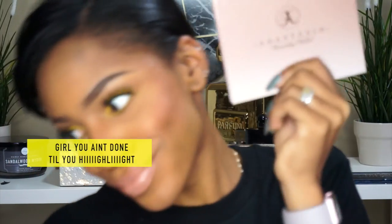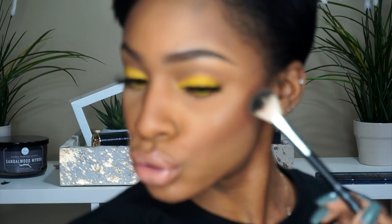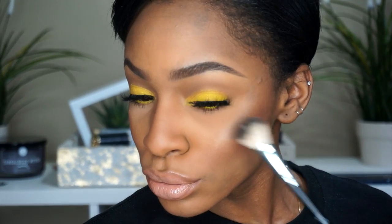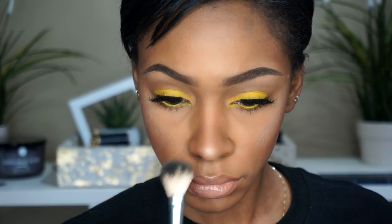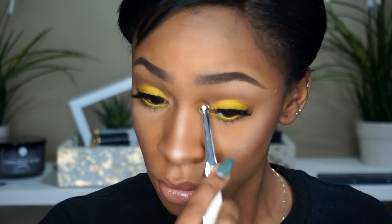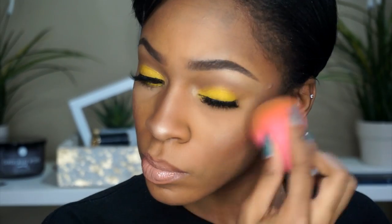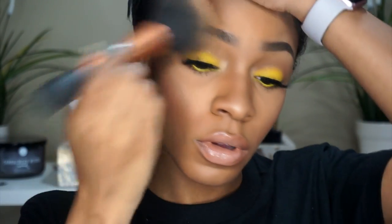I almost forgot to highlight — you need to highlight! I'm taking all of these highlight colors, blending them together, and applying them on my face so we can glow and pop. I'm going over the highlight and also adding it to the inner corners to give my eyes a little more pop. Then I take my beauty blender to blend it into the skin so it looks like I'm glowing from within.